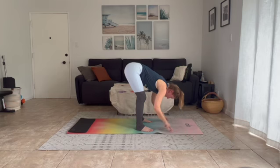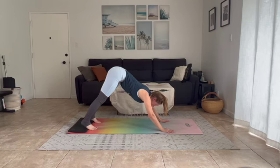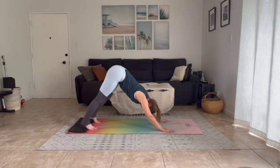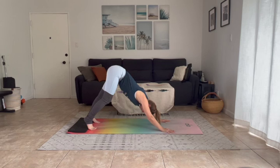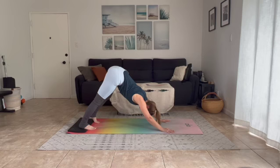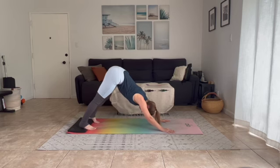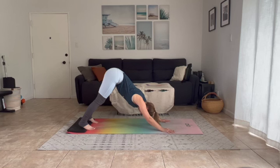Come out of your forward fold, palms will plant on the ground, walk your feet back to find yourself in downward facing dog. Gently begin to paddle out your feet here, find some length in the backs of your legs as you drop one heel towards your mat, bend into your opposite knee, then take it to the other side. Go nice and slow, really enjoy it. Strong press stays through your palm, through all ten fingers, then push a little more emphasis through your pointer finger and thumb. Find stillness, let both heels get nice and heavy towards your mat.